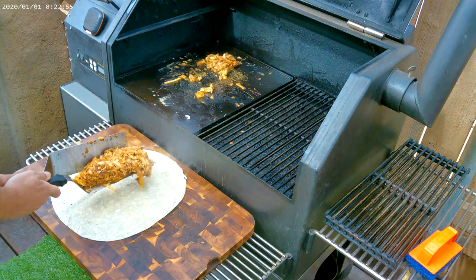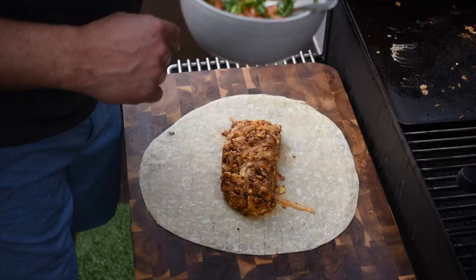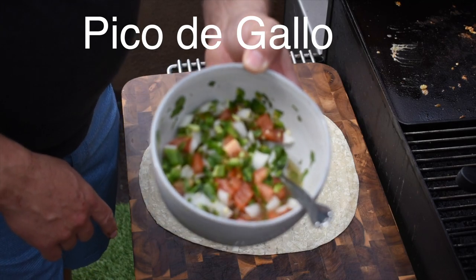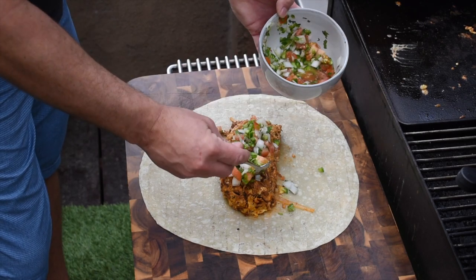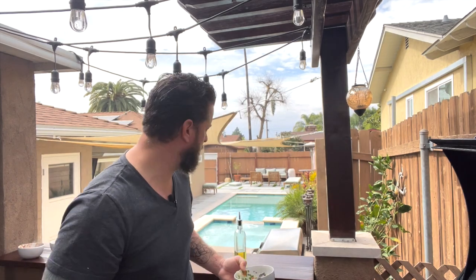Tortilla's looking good, almost done. Let's get this thing assembled. We got our tortilla loaded and ready to go — tomato, onion, jalapeno, a little cilantro, that's about it. We're just going to top this off on top here, and that's just going to add a little freshness to this.